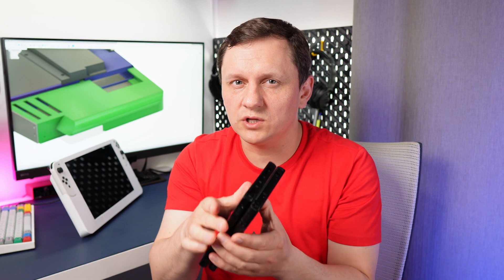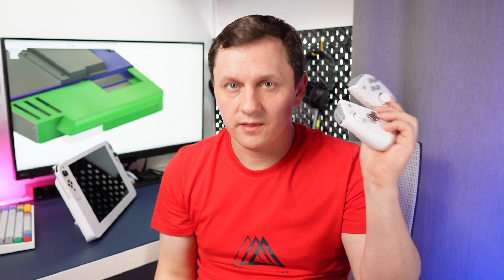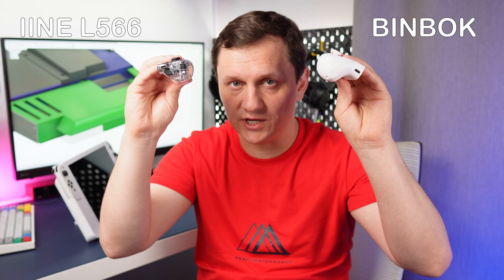This is the original Nintendo Switch, and this is the Nintendo Switch OLED. The OLED is 2.5mm longer, so these slots need to be wider. In comments on my previous video I was asked about third-party Joy-Cons. My previous design was only for original Joy-Cons. As I found out, not all third-party Joy-Cons have a battery, so they will only work when directly attached to the Switch. These ones are okay — they have a different shape.